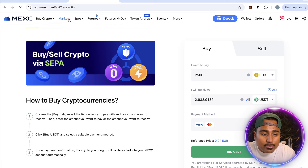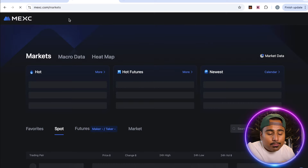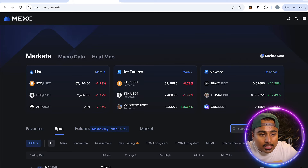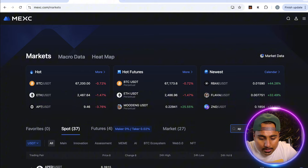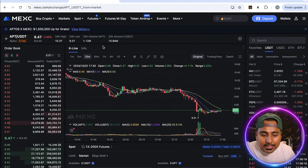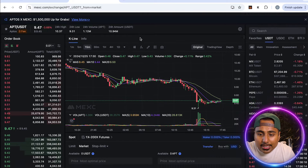Now let's go ahead and buy some OPTIS. First, go into Markets and let that load up, then go to the search tab and simply type in 'OPTIS APT.' You'll see OPTIS APT appear right there.